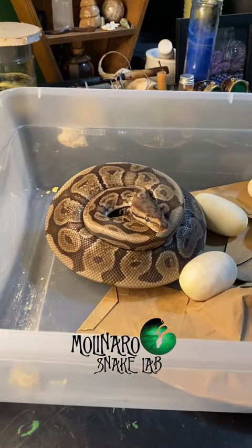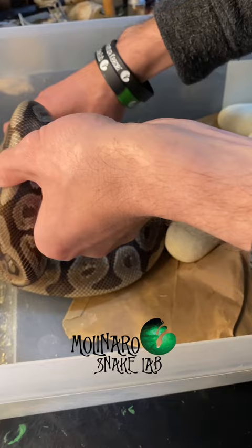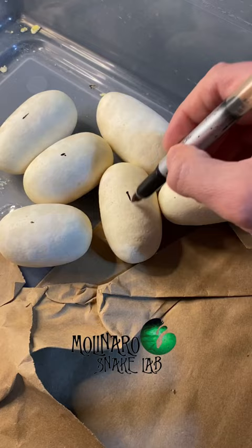This ball python just laid a clutch of eggs, and it's a great looking clutch. She had three of the eggs wrapped up and three of them weren't. Sometimes mother snakes will kick out the infertile eggs, but I don't think that's the case here because these eggs look really nice.